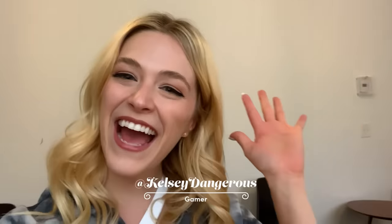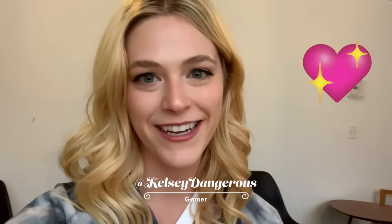Hi, I'm Rie, and welcome back to Make It Fancy. Today, a friend is challenging me to take a popular food and make it fancy. Let's see what today's challenge is. Hey Rie, it's Kelsey Dangerous. I love Make It Fancy, so I'm so excited to be a part of it. This week, I would like you to make Reese's fancy. Good luck!